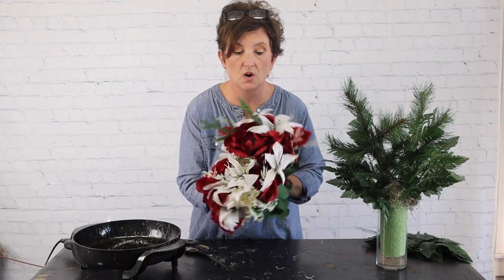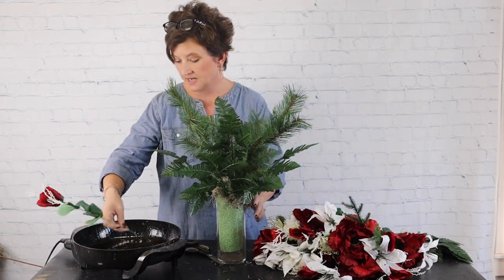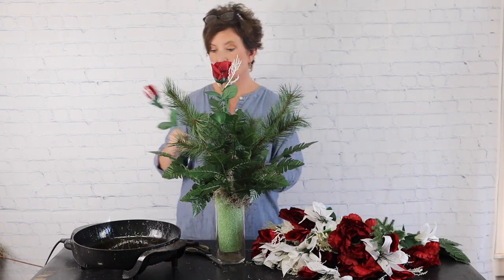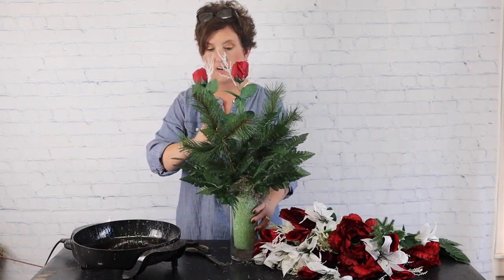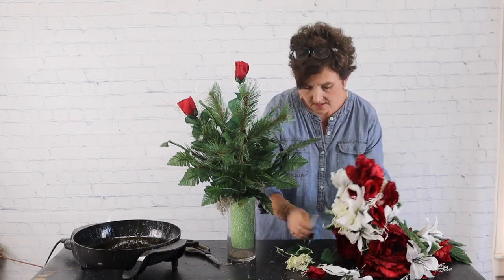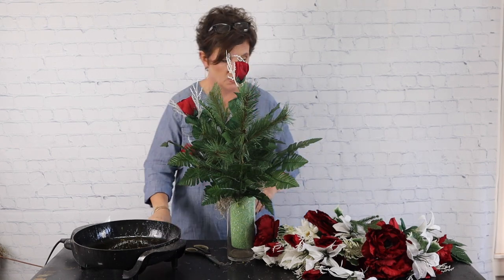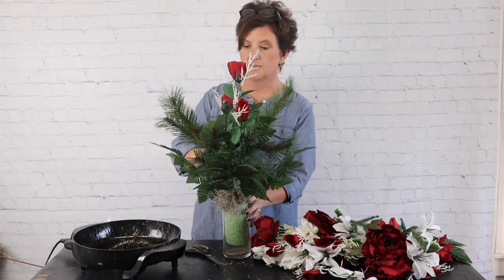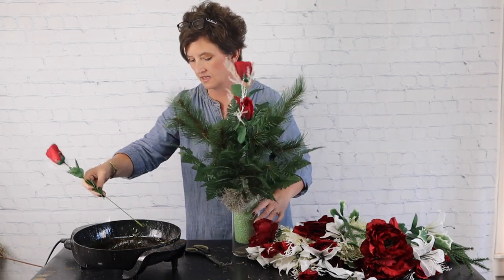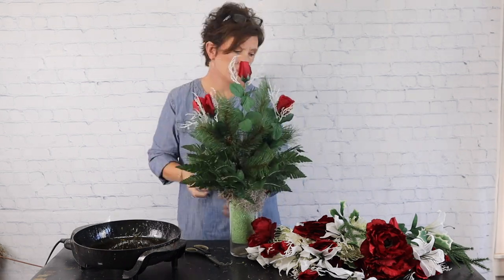I got all the stems cut off the bush, so I'm going to start. I like to start with my height first, so I'm starting with a red rose — dipping it in the glue and pushing it right into the foam. I like to do all of one type of flower first so I can disperse it all the way around. If a little piece comes off I just put it right back on. There's really no right or wrong to this — you do it how you'd like.